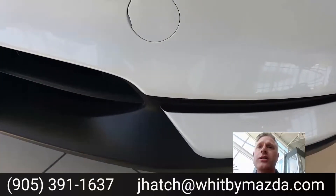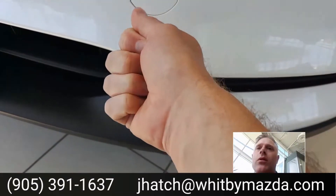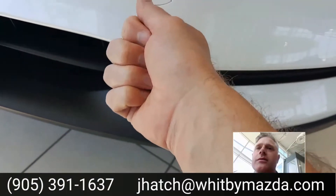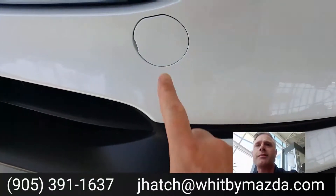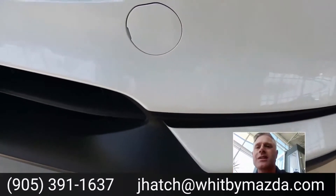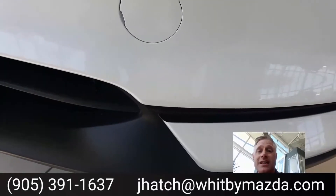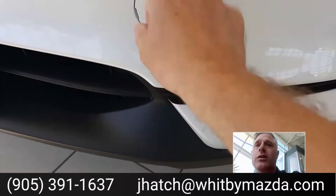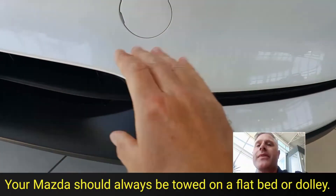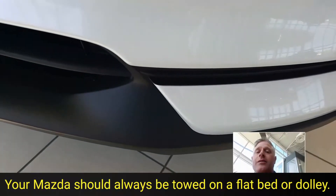Now Mazda used to provide the tow hooks that when you pop that open, you could put it in there. They don't anymore — to buy it separately is about $30 per tow hook. The reason why they stopped providing them is because people were using it to pull their friend's car out of a ditch, or a tow truck driver would use that tow hook and pull the car out. But the vehicles aren't designed for that — that's going to rip your car apart and it's not going to do any good anyways.